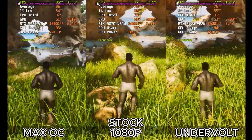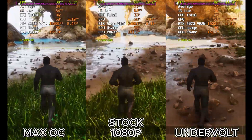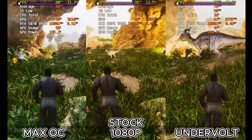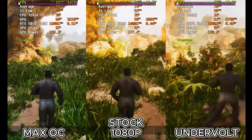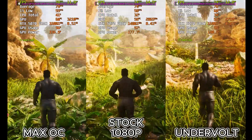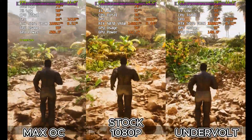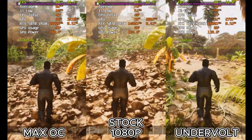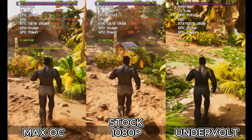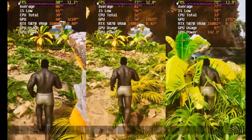So what's the final verdict from all this? Honestly, there isn't one clear winner — it's up to you. If you have incredible cooling, a beefy power supply, and you want every single last frame possible, then the overclock is your champion, no question. But if you value efficiency, a cooler and quieter system, and want to get 98% of the performance for much less power, then the undervolt is an absolutely incredible choice. It really comes down to what you value more: pure frame rate or temperature and power efficiency. The choice is yours.